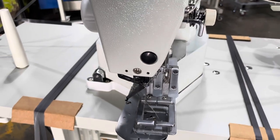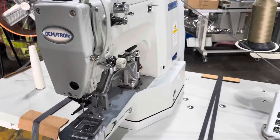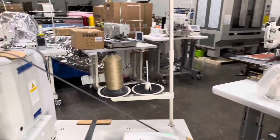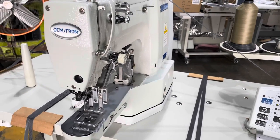We'll be sewing on some heavy webbing. But if you're looking for a bar tacker or any type of programmable sewing machine to automate your process, we'll be happy to help. We carry a lot of inventory in stock and everything we sell is plug-and-play.